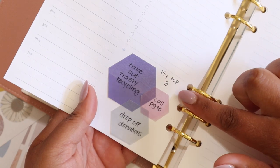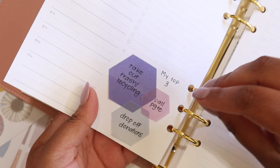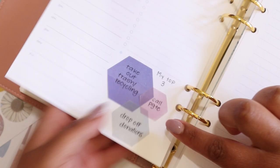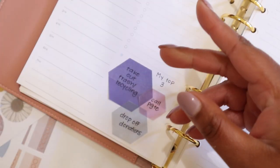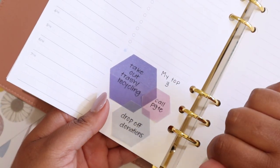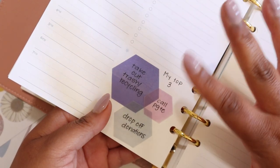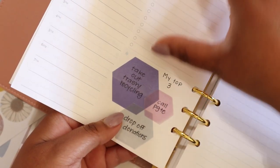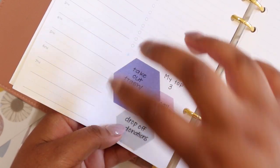Another way that I have loved to use this spot is to put my top three for the day. I put these down here so they are highlighted away from my regular to-do list, because these are going to be the most important. I actually used these hexagon sticky notes from Erin Condren — they have some available on the website. You can use this space for your top three to really pull the most important things from your to-do list into your front and center attention.